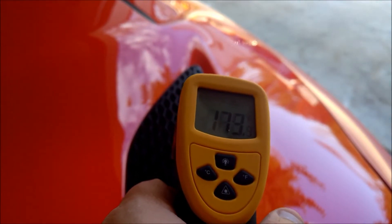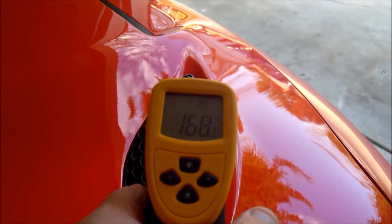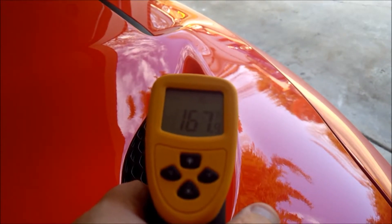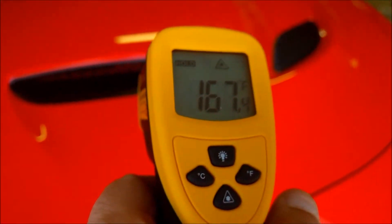Wow, this side is actually registering more — 170, 168. That's interesting. Let's see what the front registers.